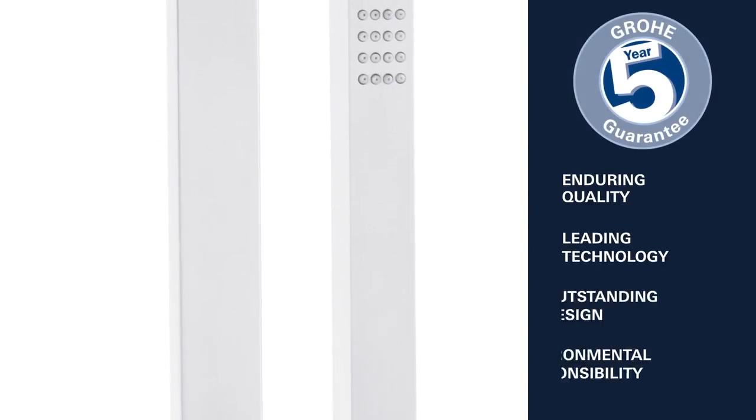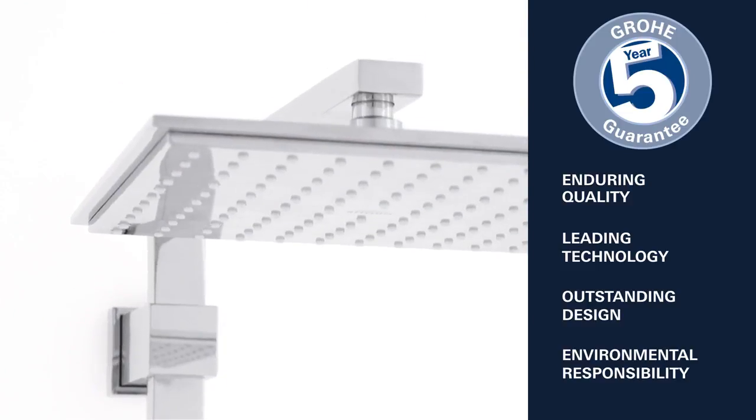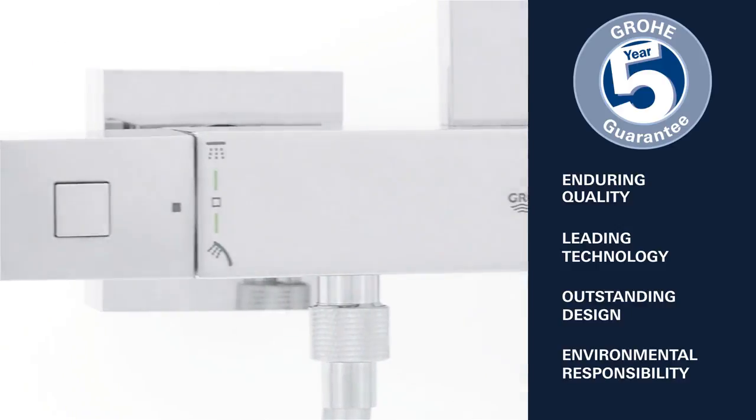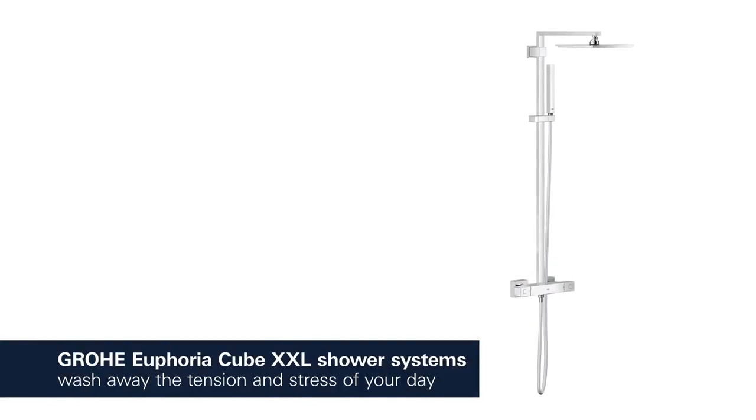Enduring quality, leading technology, outstanding design and environmental responsibility — this is what Grohe stands for. Grohe Euphoria Cube XXL shower systems.